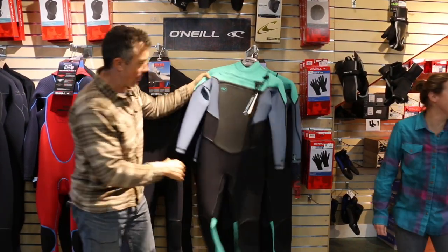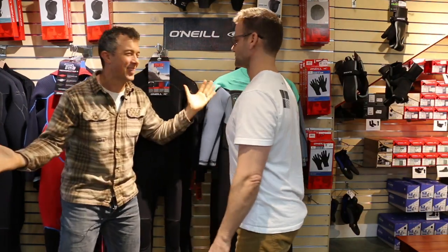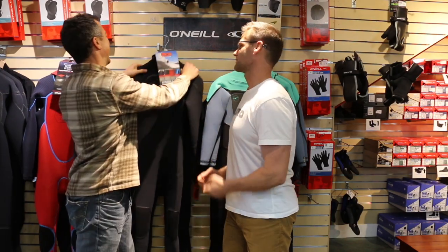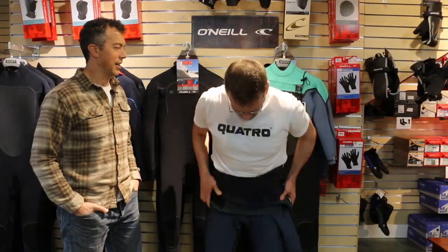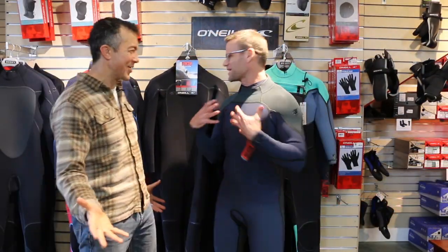And then we have Eddie. Eddie, the TB3 wetsuits — what do you love about them? They're light. But what I love most is how easy they are to get into and out of. I mean, who wants to waste time on the beach? That was the fastest I've ever seen someone get into a wetsuit.